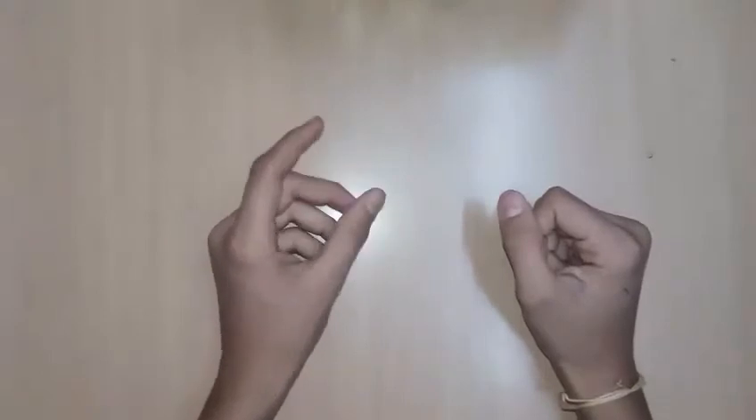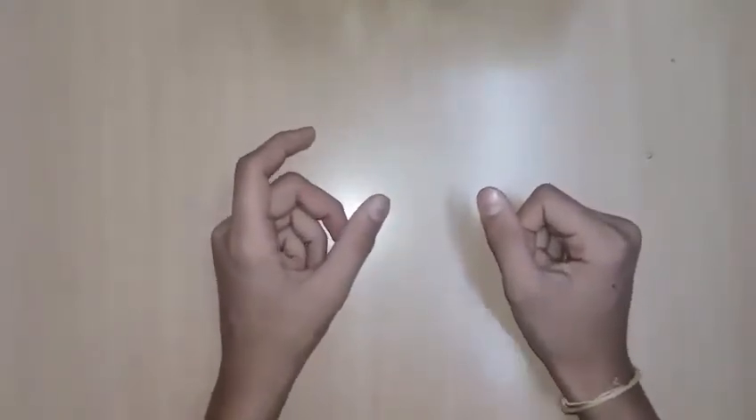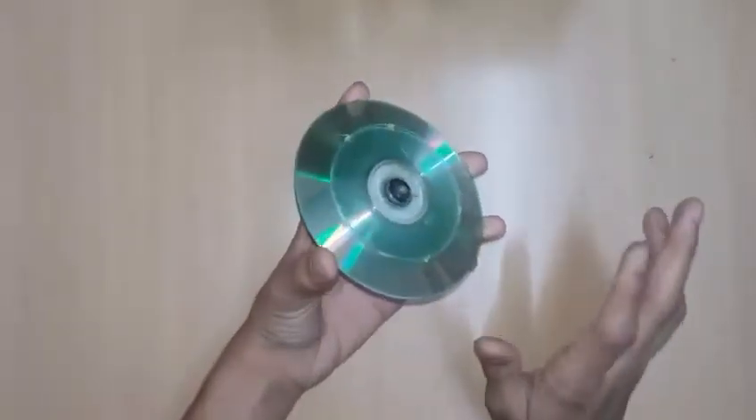Today I'm going to make a homemade gyroscope — you may also call it an anti-gravity wheel. I have already prepared it; I will tell you how to make it, the parts required, and the procedure. Here is the gyroscope — it is made from three simple computer CDs.